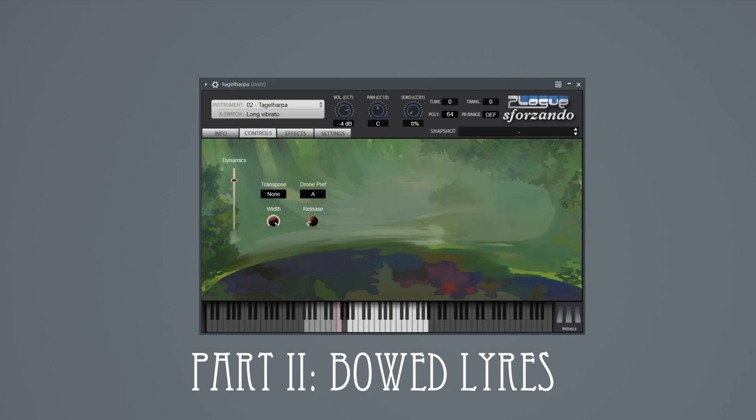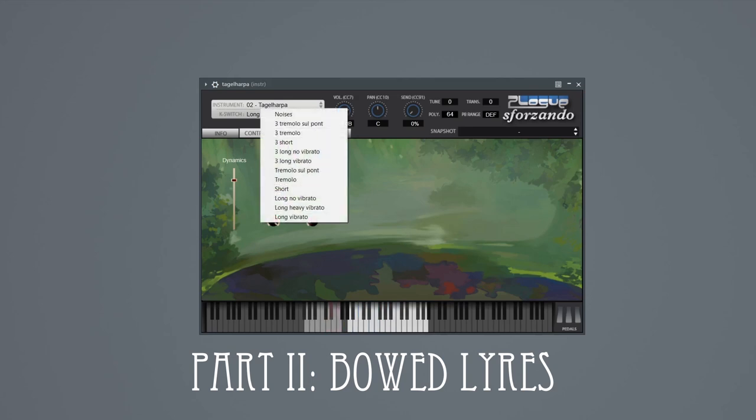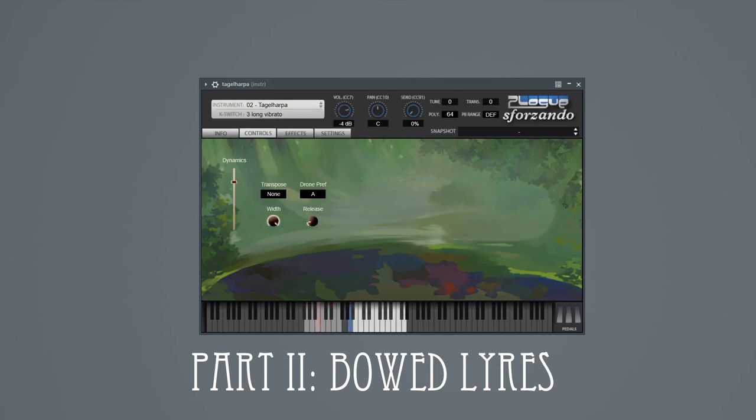Next up is the tagelharpa, another Baudelaire, this one rectangular in shape, and usually played by bowing a melody note and a drone at the same time. Because the drones are fixed, this is really only usable in a few keys, so we added a transposition control which lets you shift the whole instrument over. We sampled the long notes with and without vibrato, and also sampled playing across three strings at once for double drones. The tagelharpa played one string at a time works more like a violin with a limited range, and vibrato here is fully controllable.